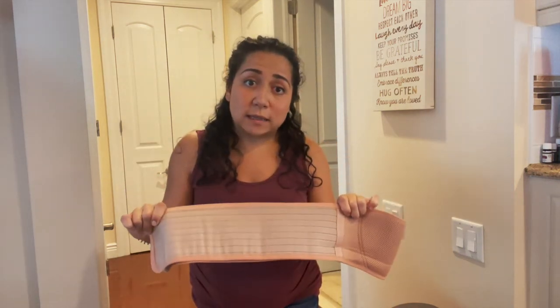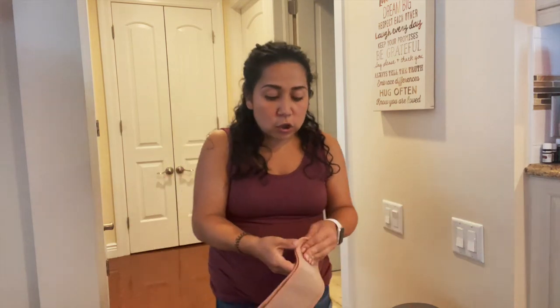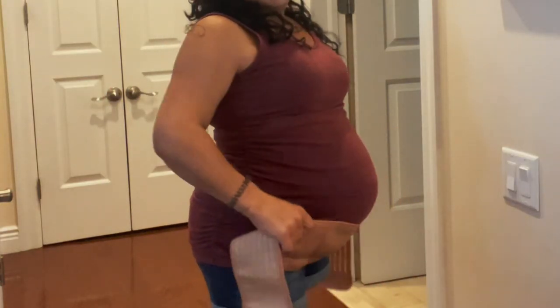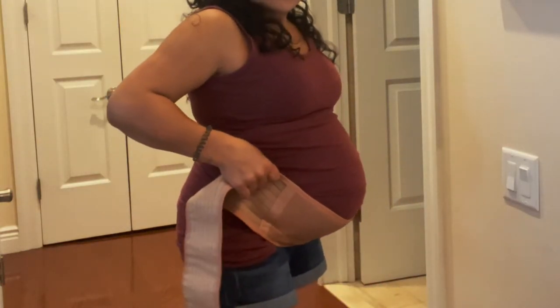I'm using a belly band more this time than I did the first, so I just wanted to show you all how I put it on. I honestly am wearing it every day, almost all day now, taking it off every few hours just to give my belly a break. And when I sit down I loosen it, because when I sit it feels way too tight — like I'm crunching her — and I don't want to do that. But when I'm standing, or when I know I'm going to stand for a little bit, I definitely put this on because it helps a lot.